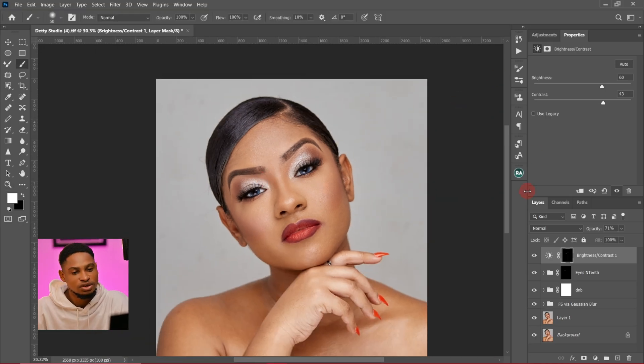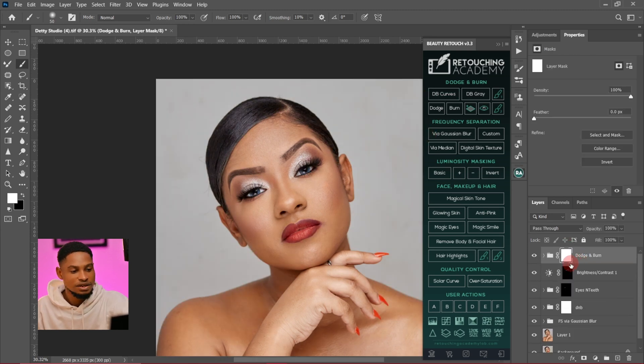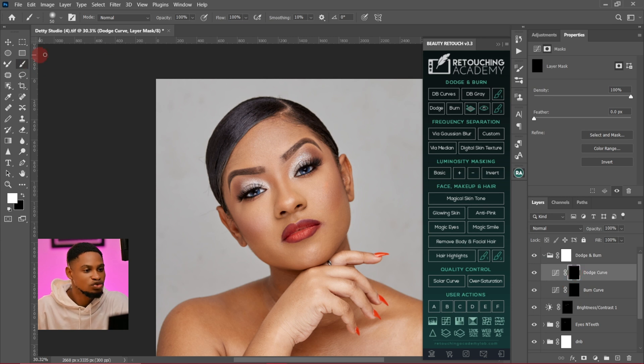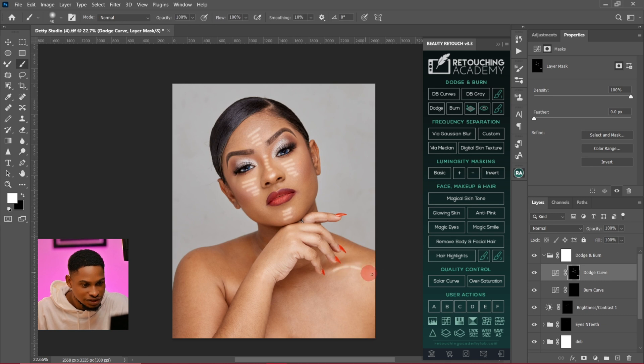Next I'm going to do my contour dodge and burn. To do that, I'll come to my Retouching Academy and click on dodge and burn curves. I'll come to my dodge layer, pick my normal brush tool, make sure my flow is 100 and opacity is 100. I'm going to draw a couple of lines on the forehead, do the same thing on the sides, and the same thing on the jaw.